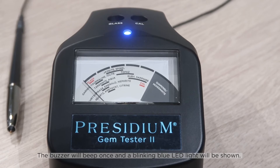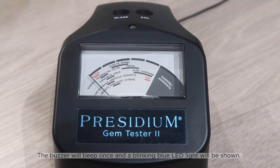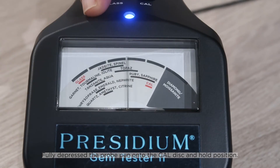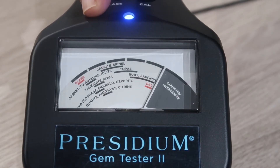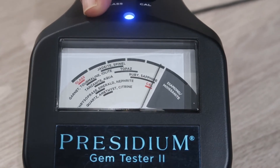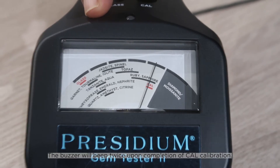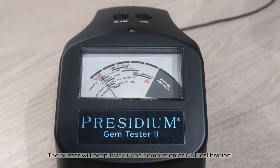The buzzer will beep once and a blinking blue LED light will be shown. Fully depress the probe pen onto the cal disc and hold position. The buzzer will beep twice upon completion of calibration.